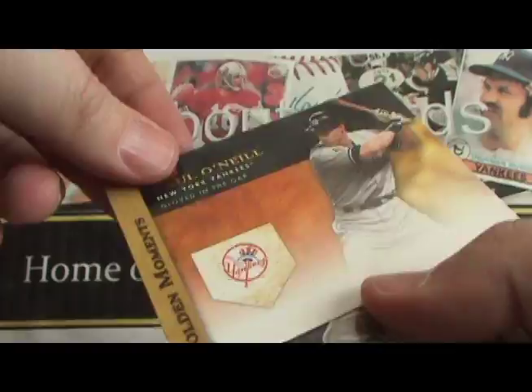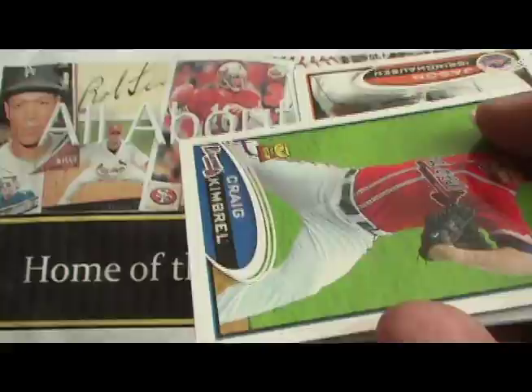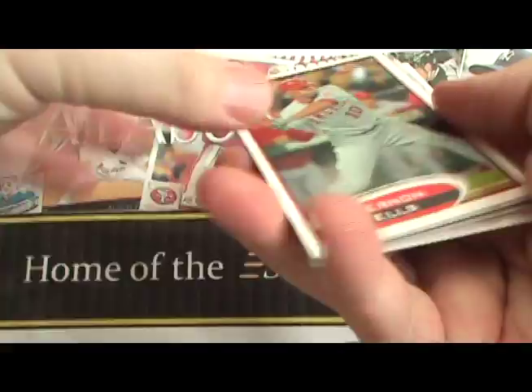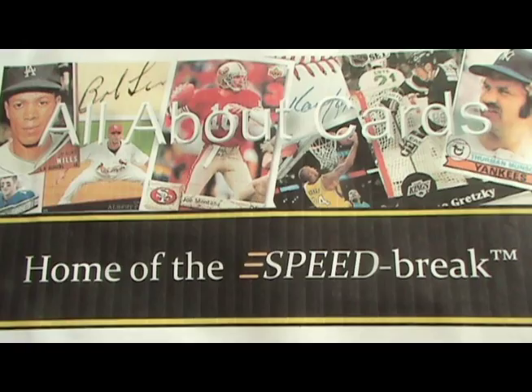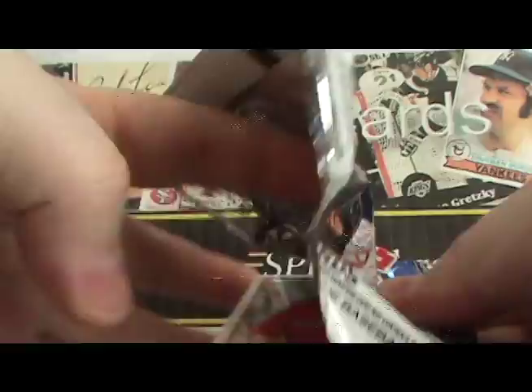We'll be announcing all the Prime 9 Redemptions, so make sure you check out our blog to keep up to date. Here's our hit for the box — a Carlos Pena Relic card, Golden Moments. New this year, Topps has secured some legends of the game, like Roberto Clemente. They've also got Joe DiMaggio, and for autographs, brand new Willie Mays — which is very cool — and Ken Griffey Jr. Both of those autographs can be found along with Hank Aaron if you're one of the lucky people to pull a golden ticket.